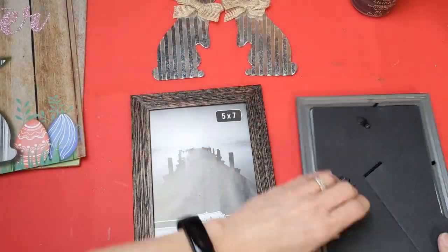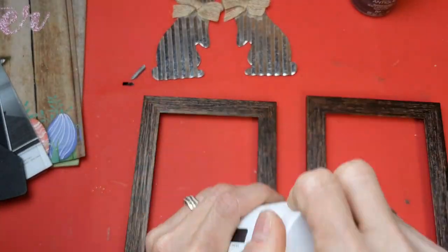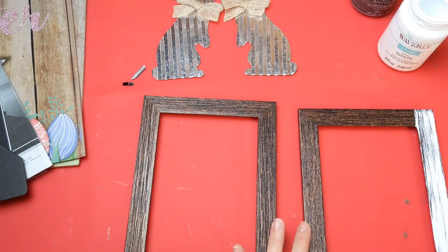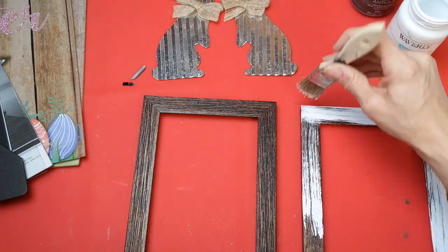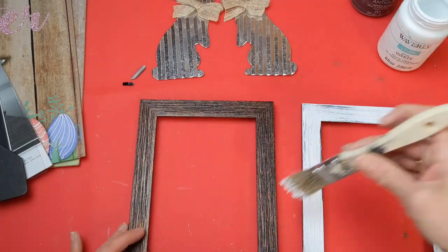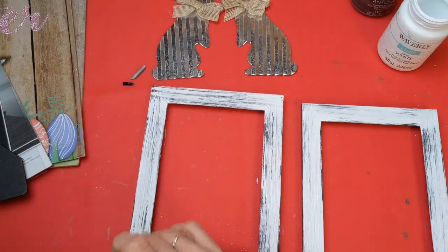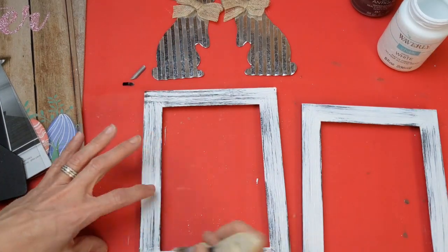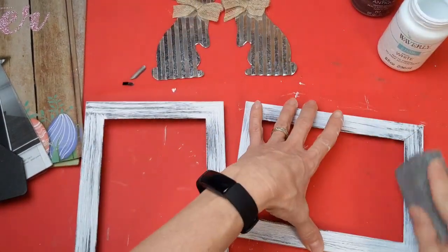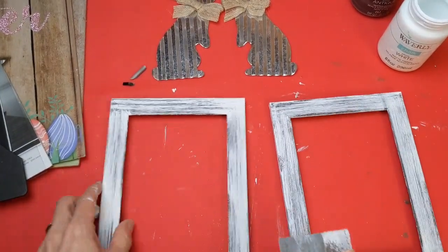Go to your 5x7 frames and remove the backing, the glass, and the paper. I wanted to dry brush some Waverly White chalk paint on these frames just to lighten them up a little bit and give them more of that rustic farmhouse look. Apply however much or little paint you want around the fronts and the edges. If you put a little too much paint, go ahead and just sand them down a little bit.